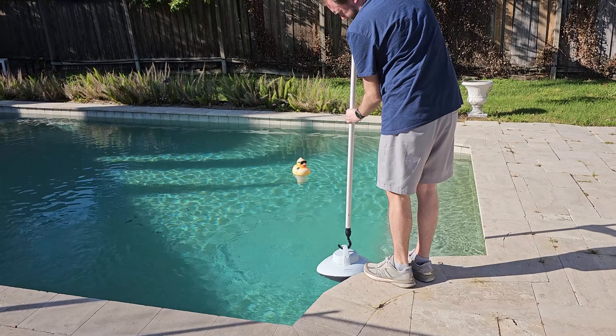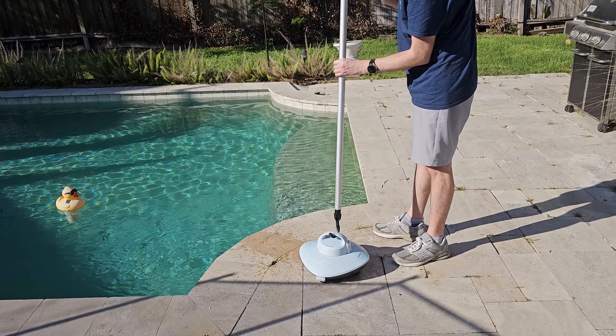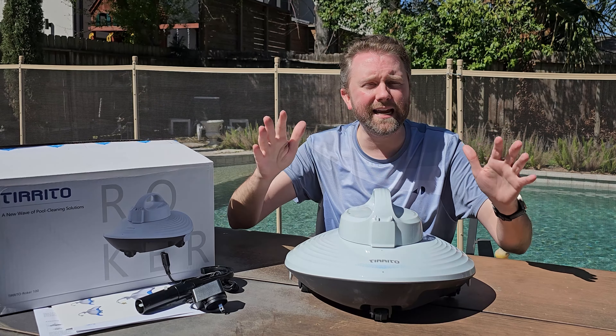One of the nice features about this pool cleaner is that it is battery powered and rechargeable, and it's cord-free. So you don't have to worry about a tangled mess — you can simply take it outside and drop it in the pool to start operating.